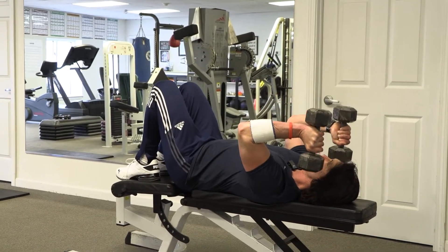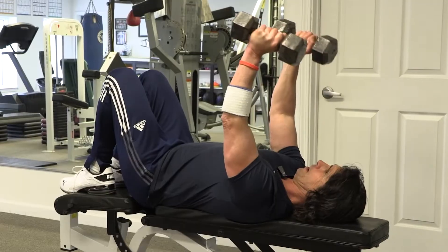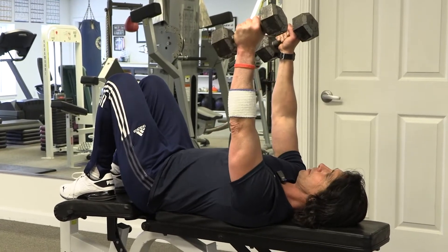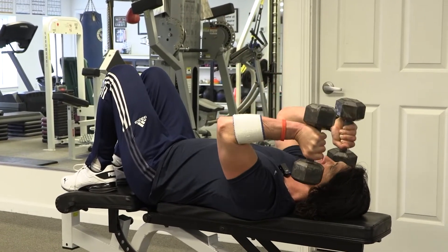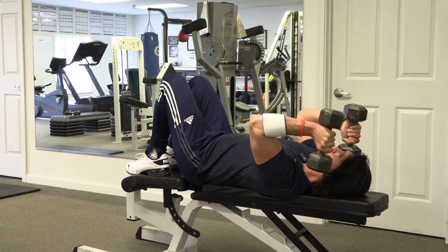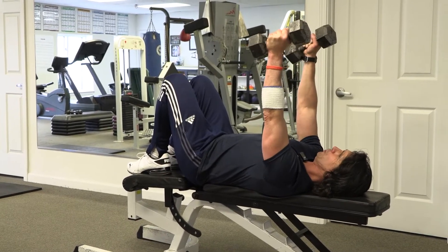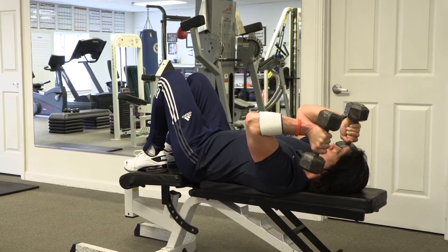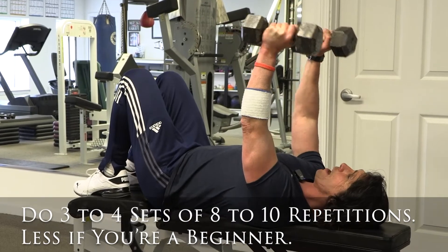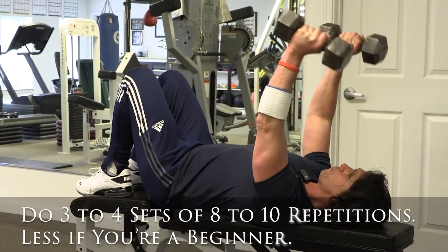Down 90 degrees, pushing back up to extension. Inhale coming down, exhale going up. One, two — down — one, two — up. If you keep your abs engaged, that also protects the lower back.